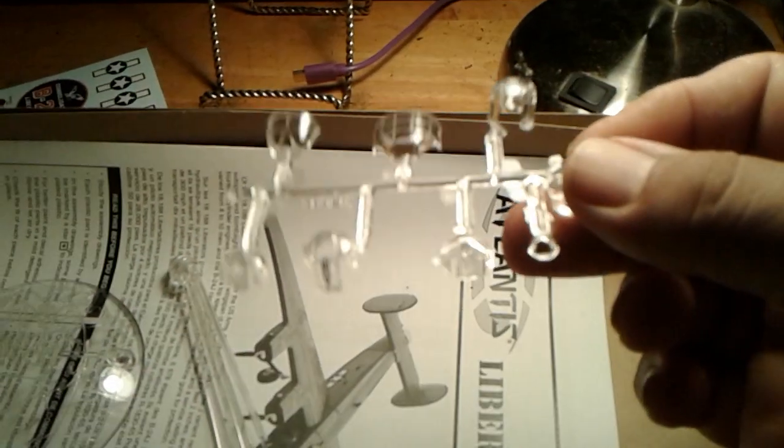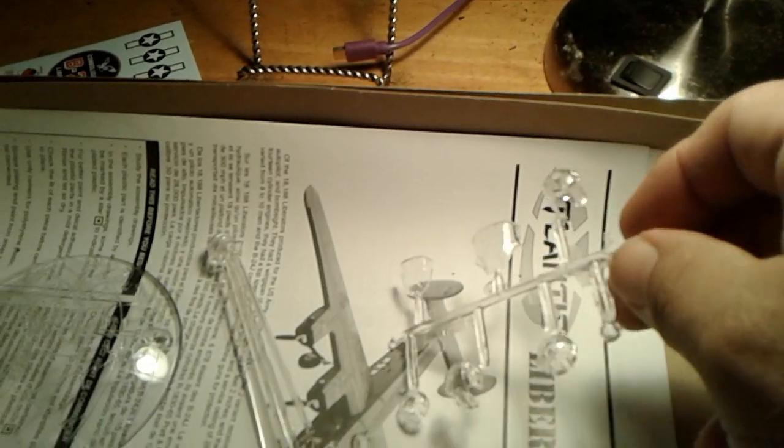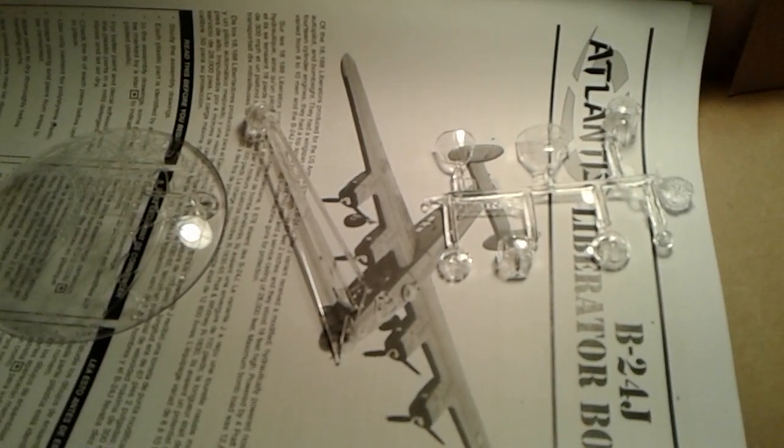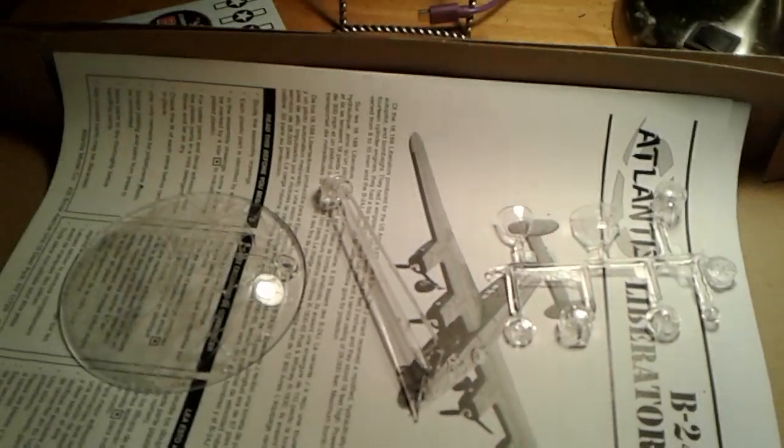And here's the clear parts — the canopies and machine gun turrets. And that's pretty much it. Like I said, Kurt asked me about it last night, so I told him I'd post a video either last night or this morning. So there it is.